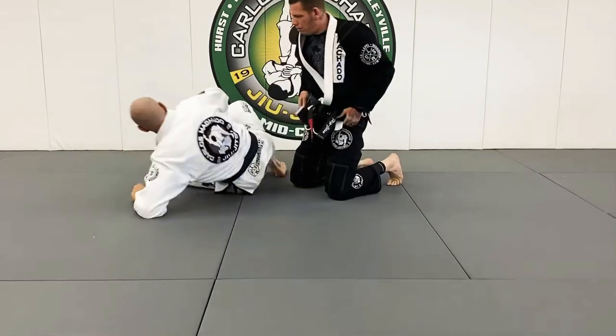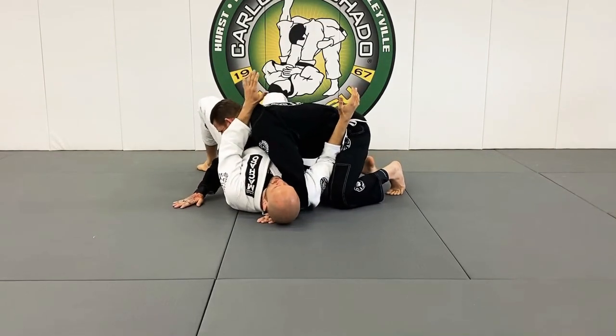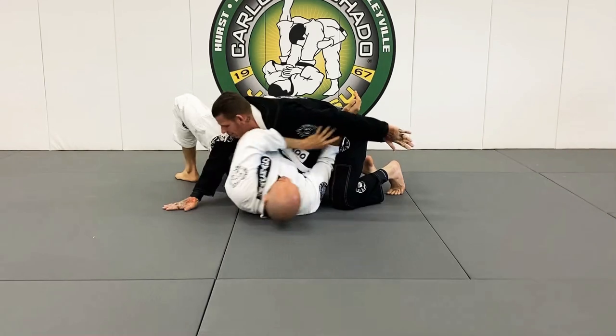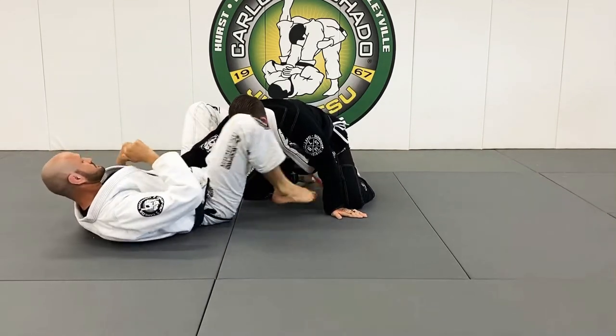The key to what I was doing was beginning to frame right here and trap his arm. He's going to move, and I begin to move out here and reestablish my position.